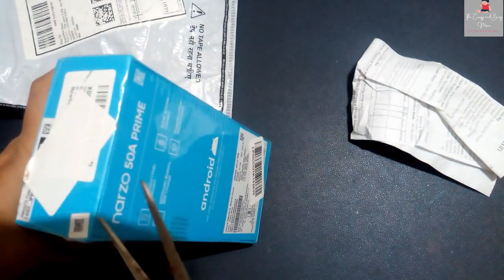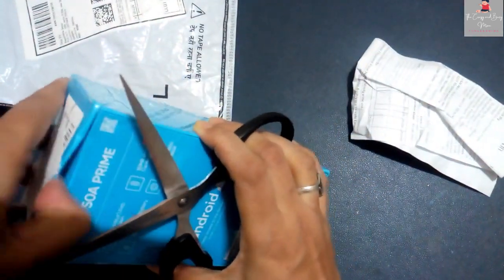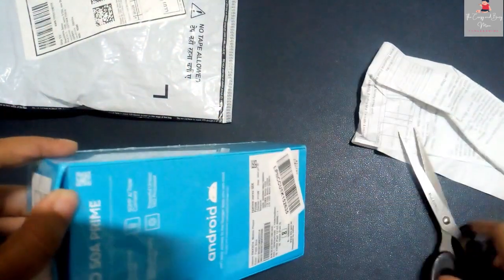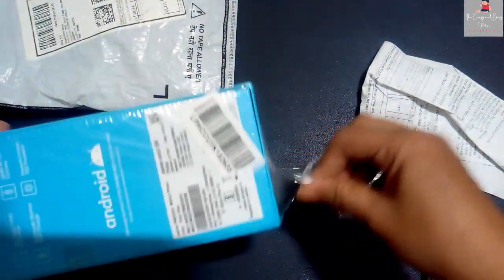This is my gift which I got in the rack. This is a very good budget smartphone. You can see it — I got it from Amazon, which my brother gave me directly. You can see the packaging in a blue color box.